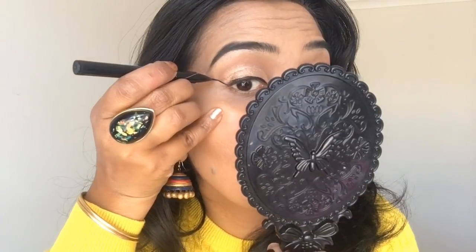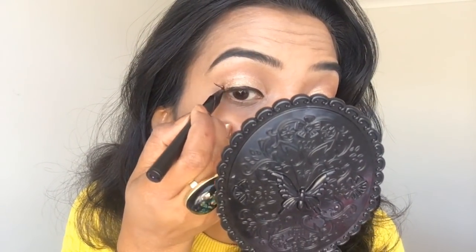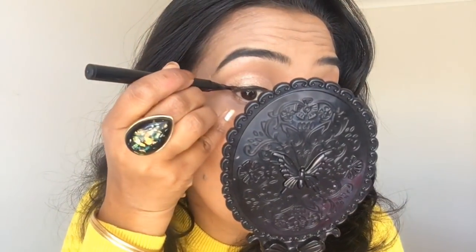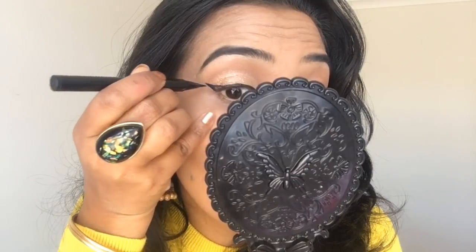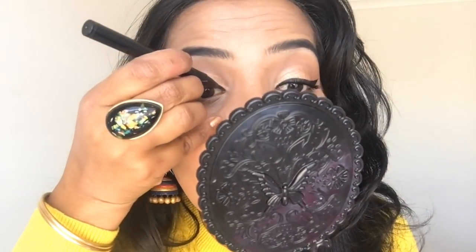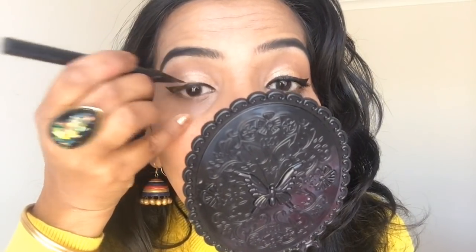I am steadying my hand. I have an angle with my hand — I use this as a short angle. I will then connect the line. It is very easy to connect. That is the trick.